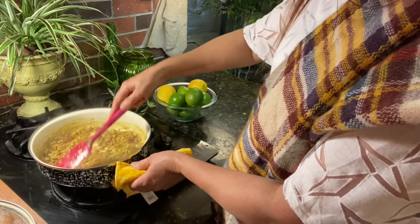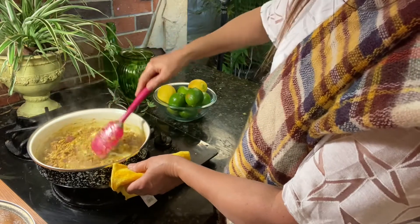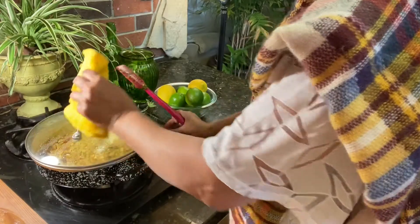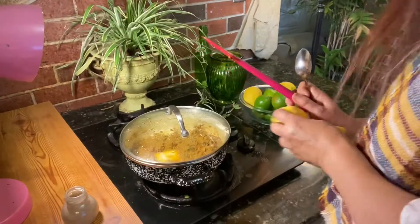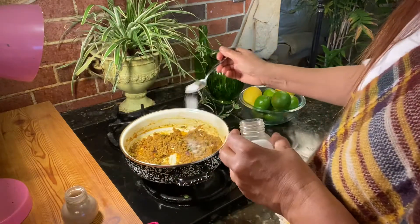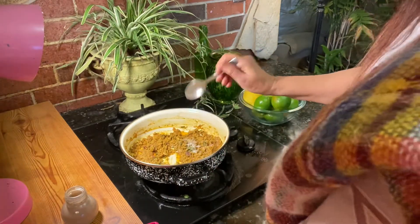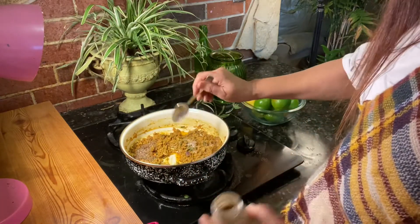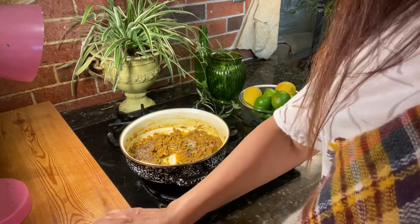I want it dry, I don't want the liquid, that's why. Just let it cook on low heat. Now we add half teaspoon salt and just half teaspoon black pepper. Stir together.